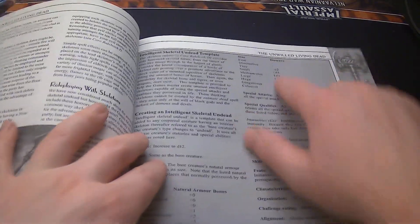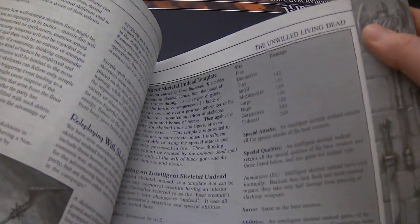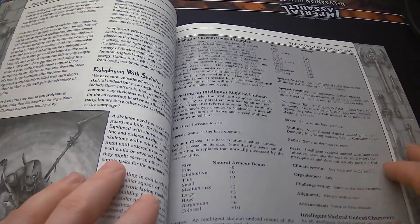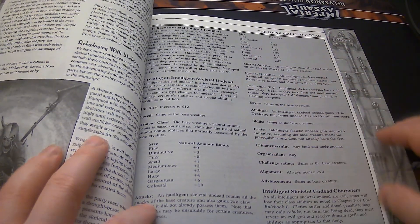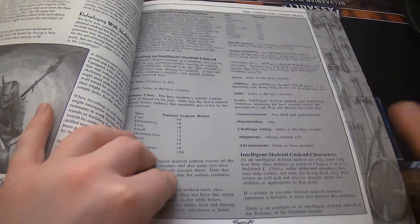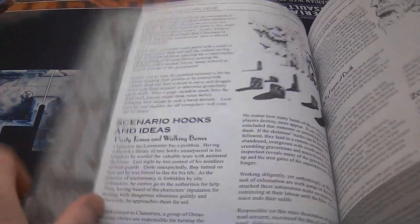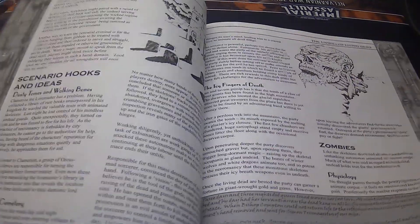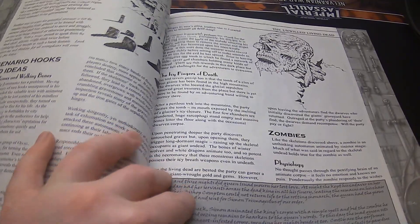You have these sections. 'The Unwilled Living Dead' — these are not dead or undead by their choice. Here's the Intelligent Skeleton, or Skeletal Undead, and you have guidelines and all sorts of stuff for it. Every creature has scenario hooks and ideas, and I've read through a bunch of them. It's pretty cool — it's very thematic.